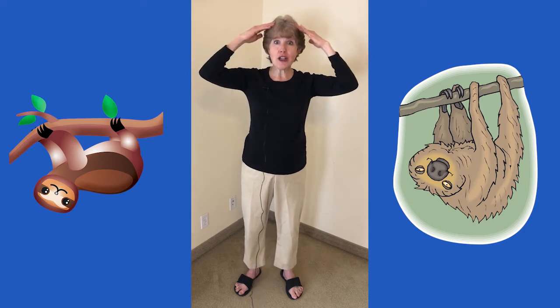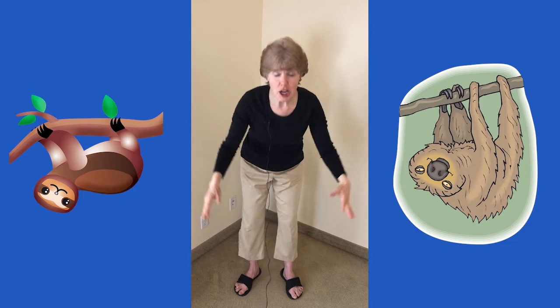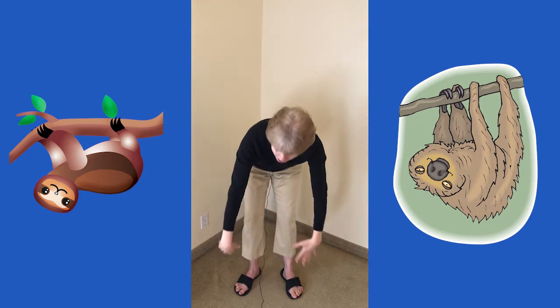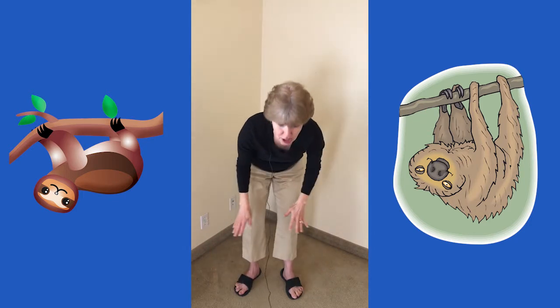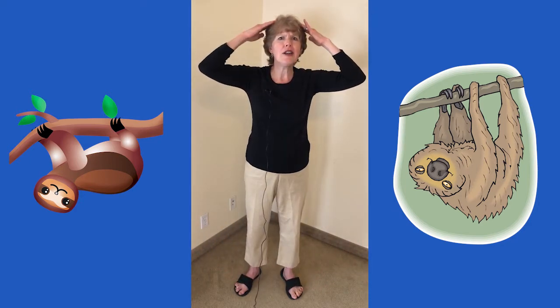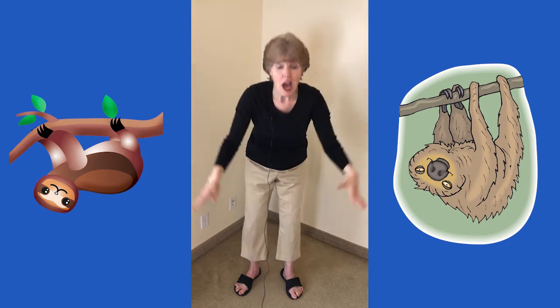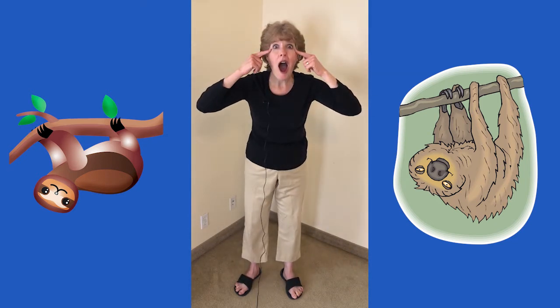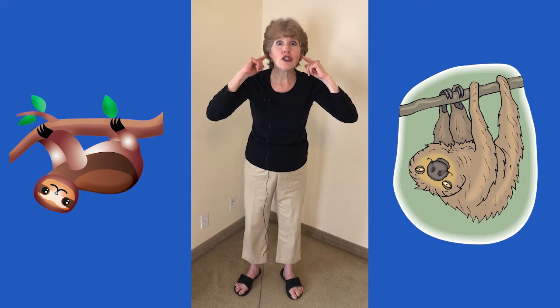Now we're going to be a sloth and go very slowly. Are you ready? Head, shoulders, knees and toes, knees and toes, knees and toes. Head, shoulders, knees and toes, eyes, ears, mouth, and nose.